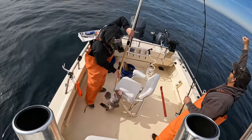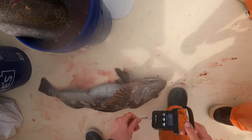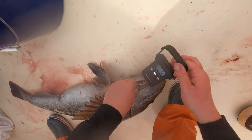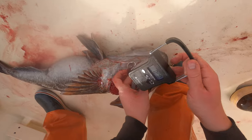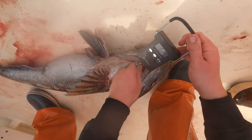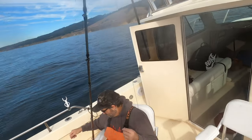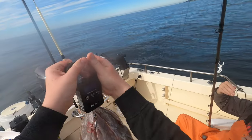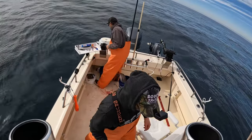I'm thinking another 13 pounder just like your last one — what do you think? I don't know how well you can see that — 12 pounder. Good day out here.